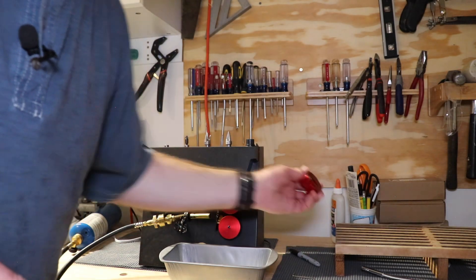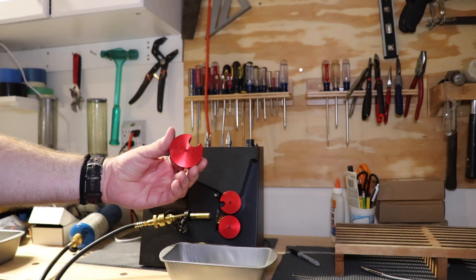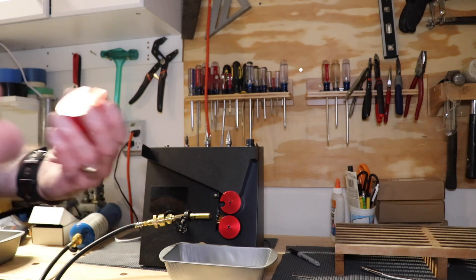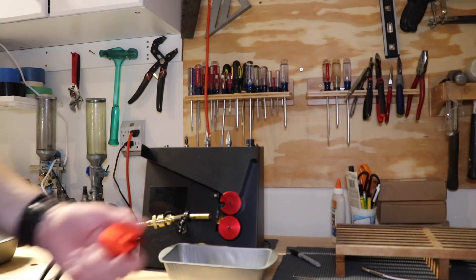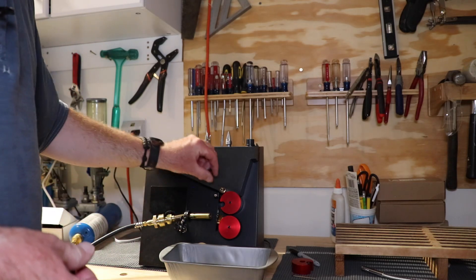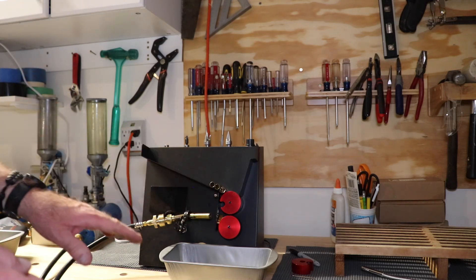Another neat thing about this machine is I can remove this particular disc — it looks almost like a hockey puck — put on a larger one, and then I can do 45-70. The flame arm is long enough to reach out to the end of a 45-70 case. I haven't tried 50-90 Sharps yet but I think it'll work as well. So I can use this for a lot of things. I've had it for quite a while, it made the move from Bozeman, and I just hadn't had a chance to really get it going until I got down here.